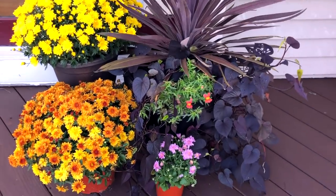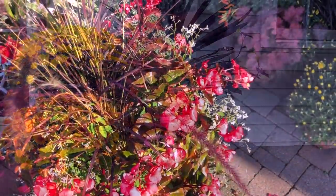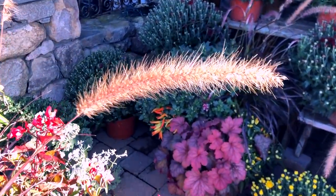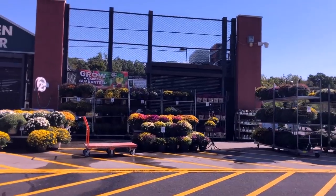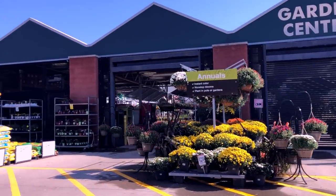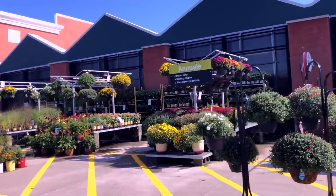My favorite part of decorating outdoors with florals has to be the shopping process itself. I love walking around the gardens of a plant nursery or even the garden center at Lowe's or Home Depot and just enjoying all the beautiful foliage, flowers, and plants — there are so many kinds and so many beautiful options.